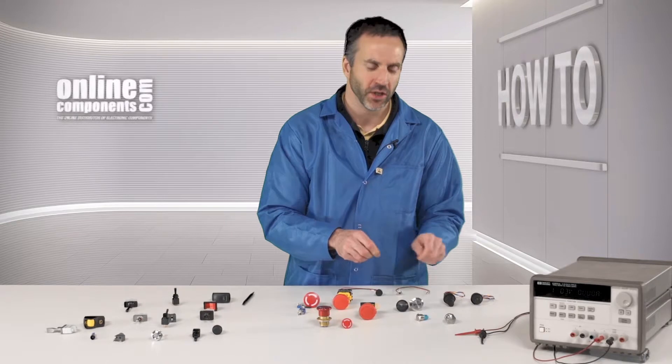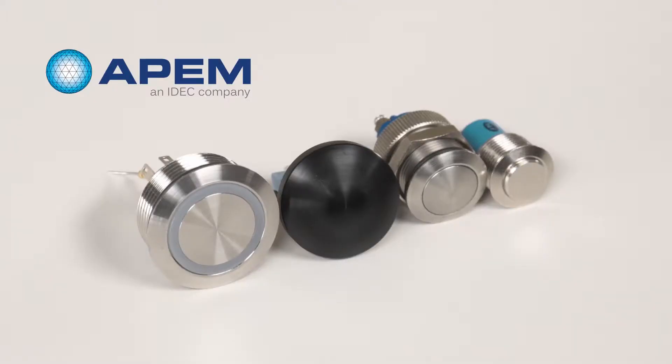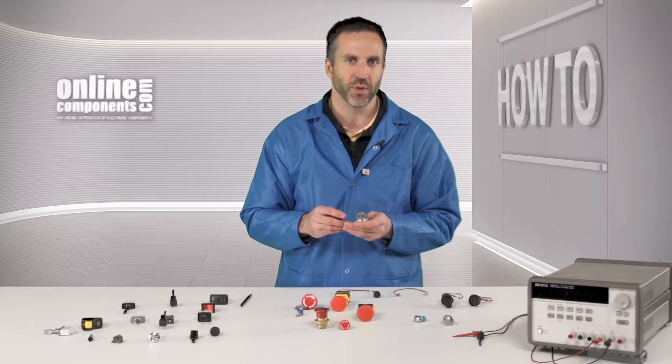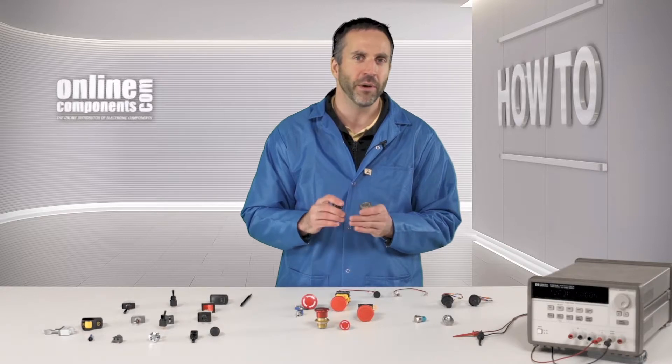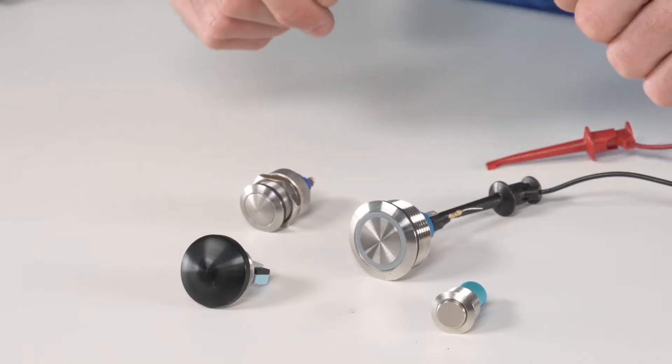The AV series includes APEM's security push-button switches. With these security switches, you can choose either a curved or a flat actuator, and you have the option of selecting an LED illuminated ring. Also included in the AV series are APEM's anti-vandal security push-button switches. These switches are very robust and have stainless steel actuators and bushings. Here's a sample of the AV switches.